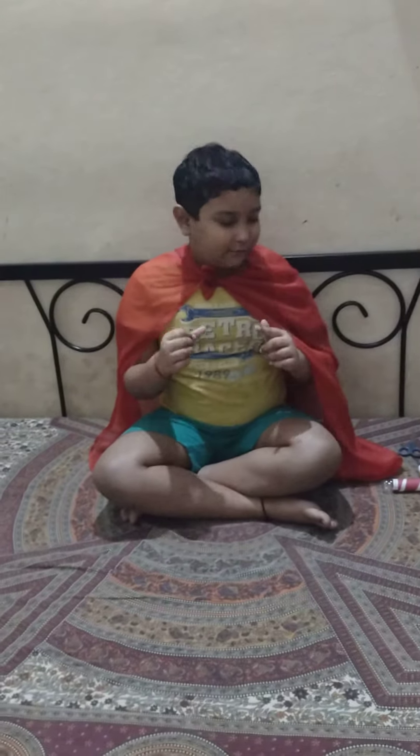I am Mr. Raj Jaiswal and you are watching Mr. Raj Jaiswal. Today, I am going to make a very easy technique.